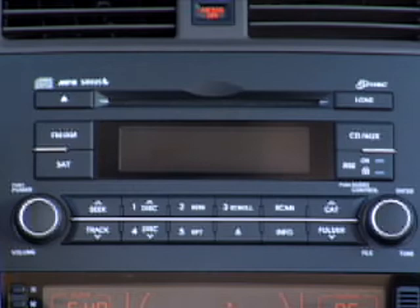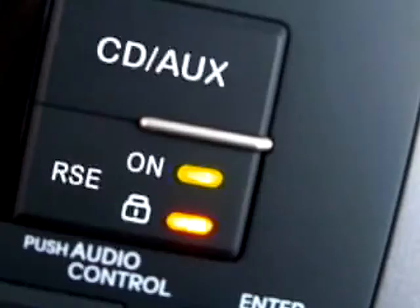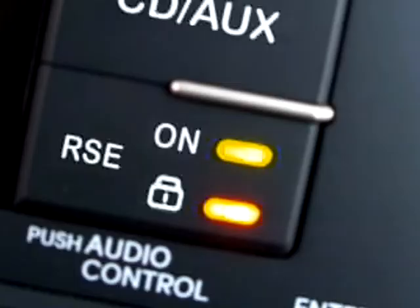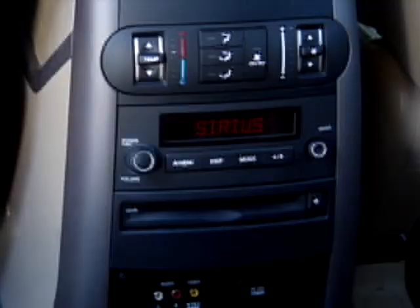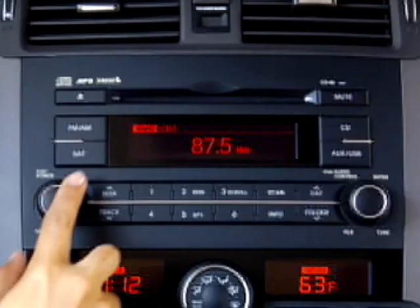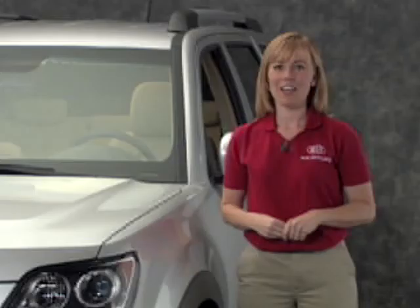The RSE lock button displays two lights. The top light tells the driver and front passenger when the RSE system is on, and the bottom one is lit when the RSE lock is on. The driver and front passenger can lock the rear seat entertainment controls so that the rear passengers do not change the screen settings or playback functions. Turning off the system is as easy as hitting the power button again on either the remote or rear control panel, or pressing the RSE lock button on the front audio interface for two seconds. Don't forget to change the front audio mode to another input.